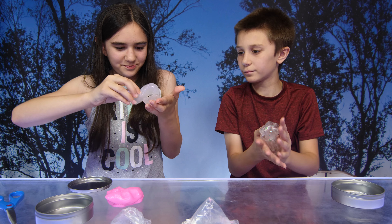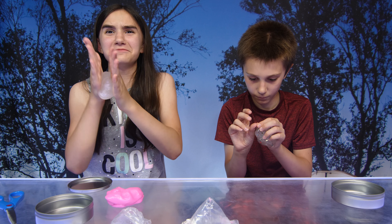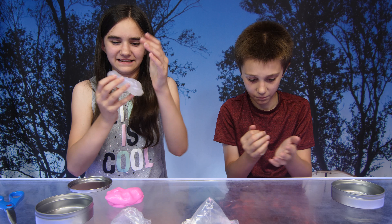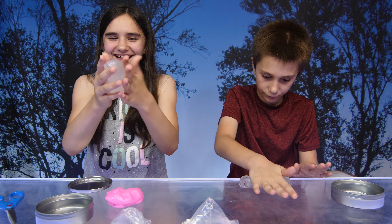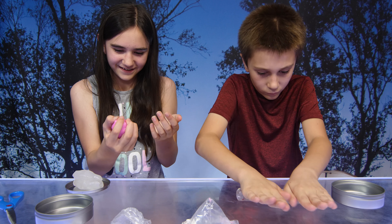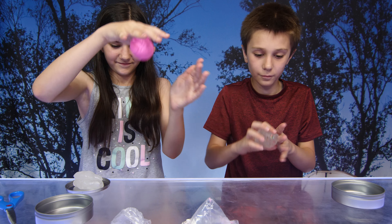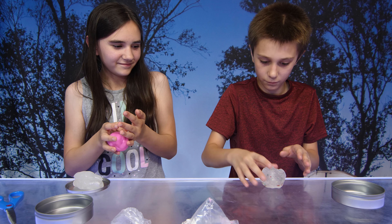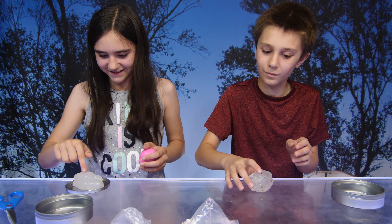What the — what is this? Oh my god, look! What's going on over here Michael? Now, does it bounce? Can you try to bounce it on the table? Oh look at that, it bounces pretty good! Well, that one not so much, but the pink one does.